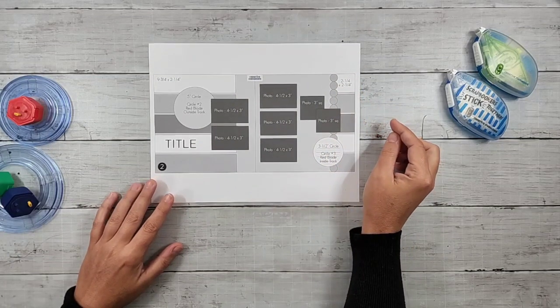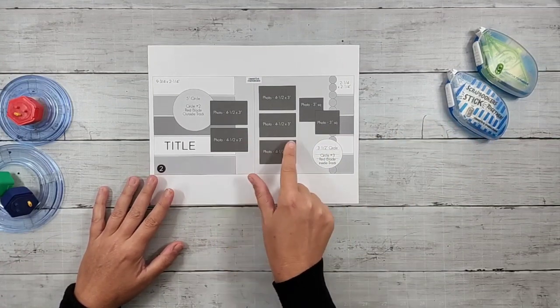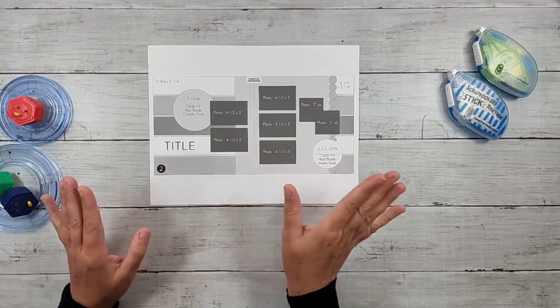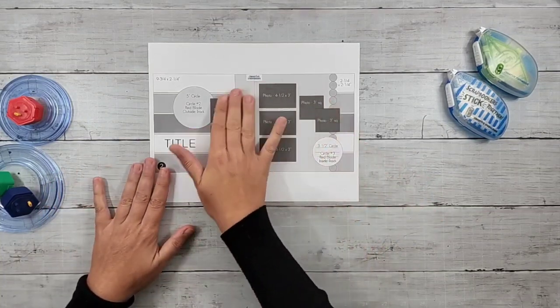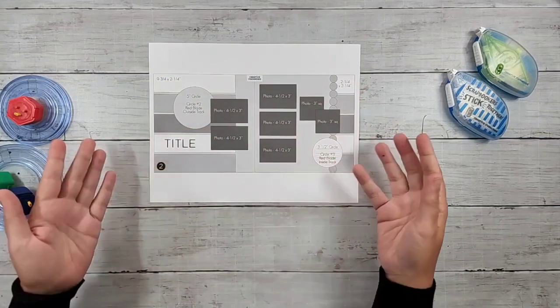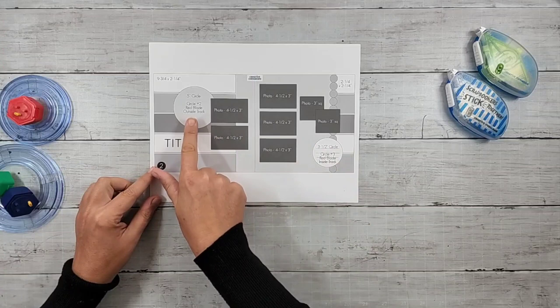The one area I struggled a little bit with was the size of the images. But I'm going to tell you right now — just totally ignore the images. If you need to, create your background and then let your photos go on the page as they need to there on the circle details.